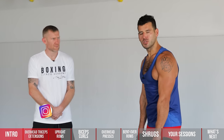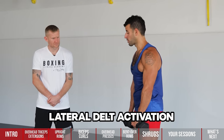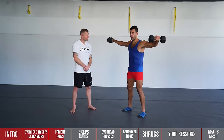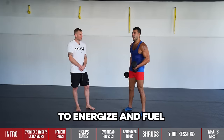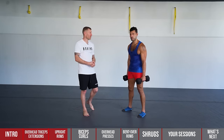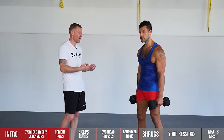If the upright row still bothers you, modify with a lateral raise — try to get your pinky up for more lateral delt activation and just come out to the side. On all these movements, exhale through the mouth going up to power the hardest part of the exercise, and inhale through the nose going down to energize your working muscles. Breathing is super important — it takes a long time to get right in boxing, and even in strength work you really have to focus on it.